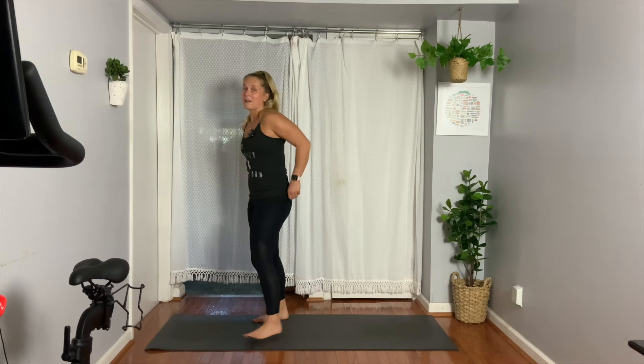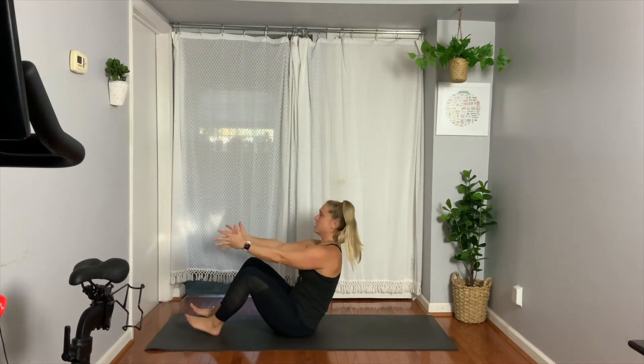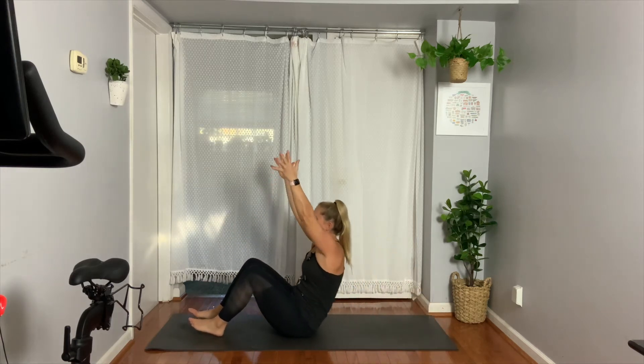Let's go ahead and start today in boat pose. Five minutes on the clock — final five in 3, 2, 1. Seated right here in your boat, you're going to exhale and roll down. You're going to inhale and reach up high.